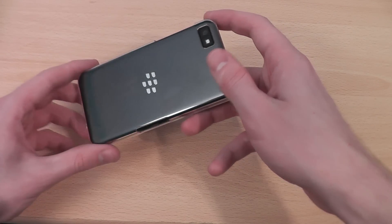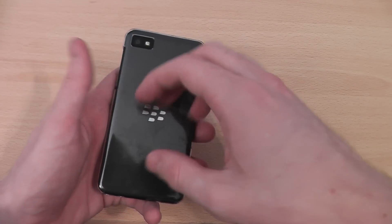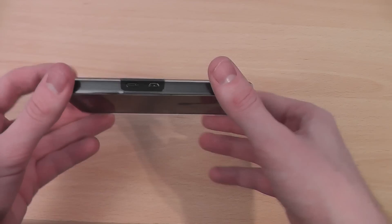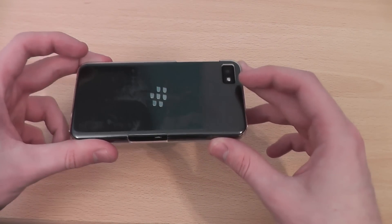The major advantage with this is you can still see your BlackBerry Z10 at all times, which is something that a lot of people will want, whilst giving it scratch and scrape protection. This type of case isn't going to give great protection against massive falls, but against day-to-day use in and out of pockets or bags it's going to be really good.